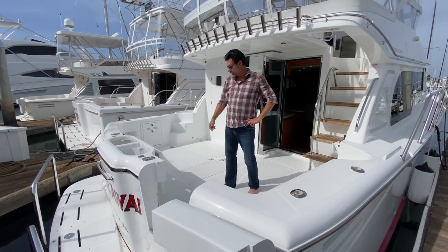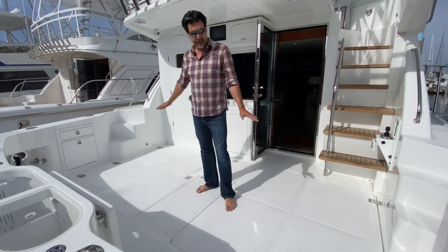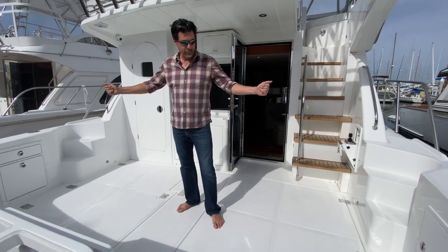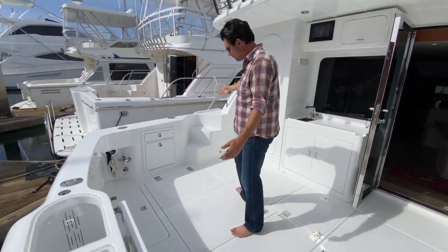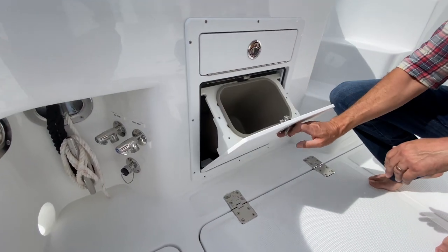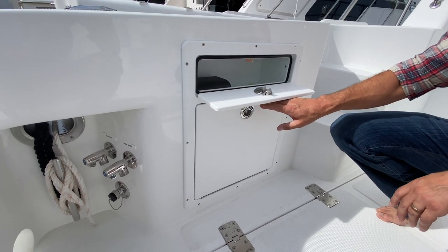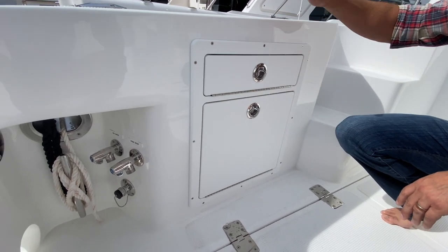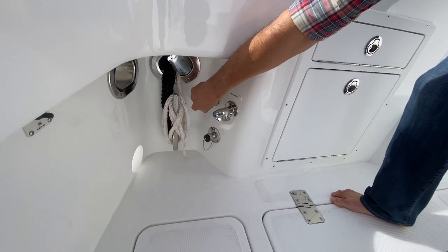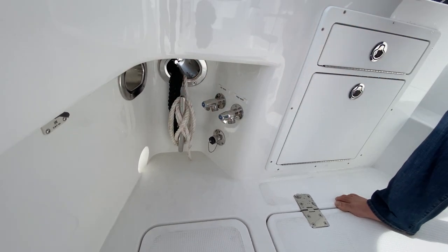Now I'm in the cockpit — we just left the swim platform. This does not have a teak deck; teak deck is an option. This is non-skid. We've got teak isle boxes. When you build a 43, you can pick what storage capacity you want here — this one's got a cool little trash can and a locker. Teak isle does a bunch of cool stuff. We've got fresh and salt water wash down. A half turn is wide open, which is really nice — you want full pressure all the time.